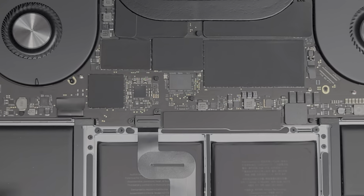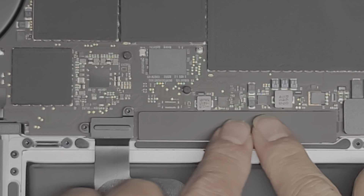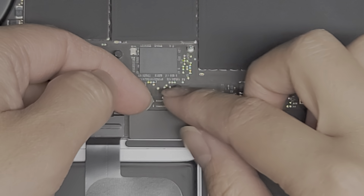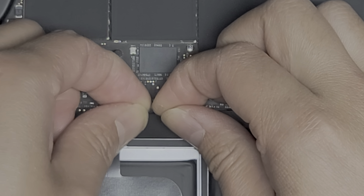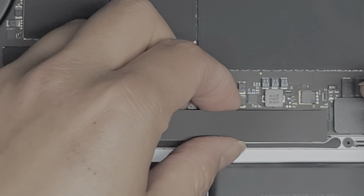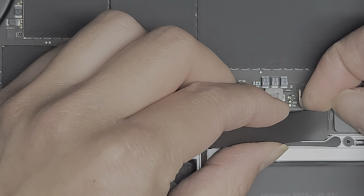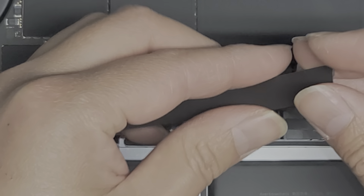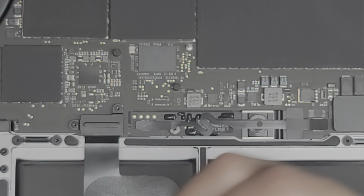Let me zoom in to make it a little bit easier to see. There's this plastic cover here — we're just going to slowly lift this up. You want to gently pull it up; you don't want to yank it too quickly. Just go along there and then slide your fingers over and pull this up just like that. So we got this little cover off — we'll just set that aside.